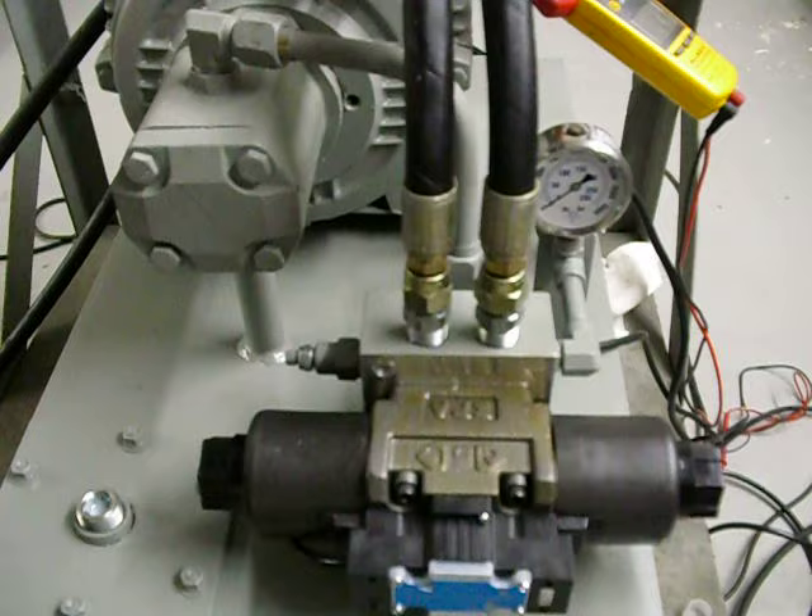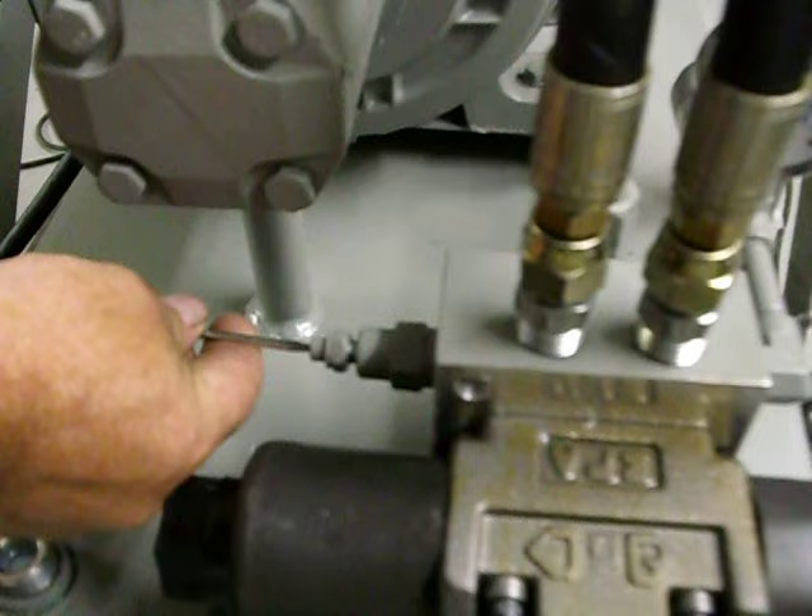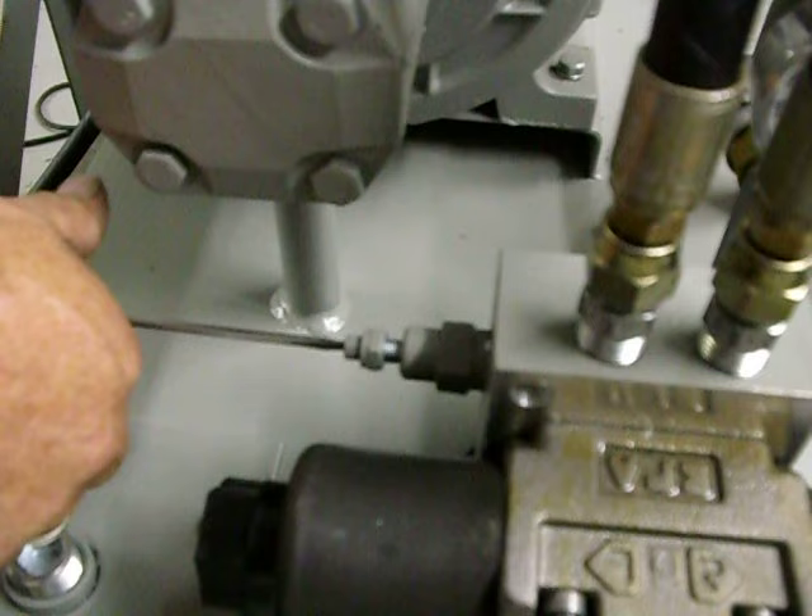This is going to be adjusting the relief valve on any standard unit. The relief valve is right here. It is mounted in the subplate underneath the valve. You're going to loosen this lock nut. With this fully retracted out, that's the lowest possible setting — it should be near zero.